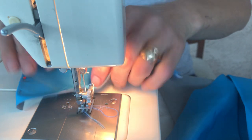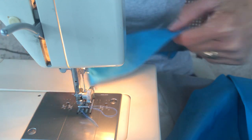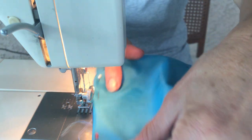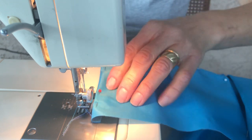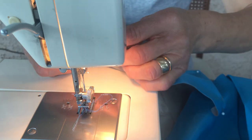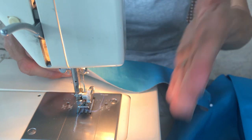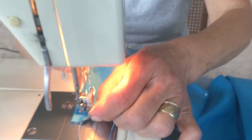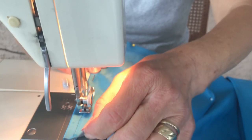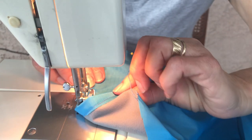When you put the pins, make sure the heads are facing down. When you sew, you can pull the pin out easily. If you put them the other way it will be hard and the pin can go under the machine. This side I didn't fold because it's going to go to the outside of the apron, so just go in a straight line.